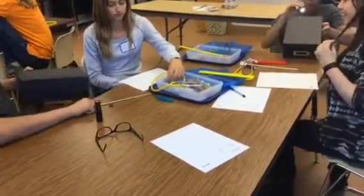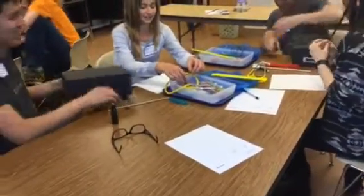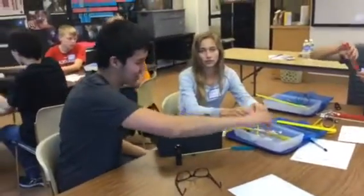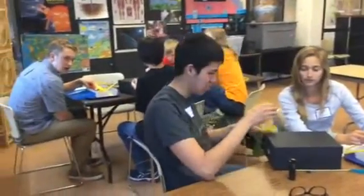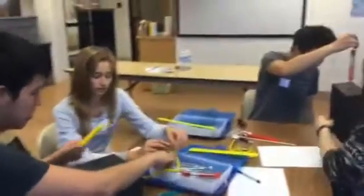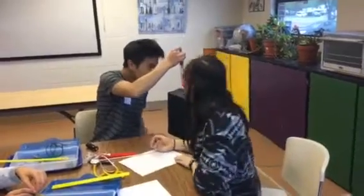Imagine if we're doing this activity and one kid just lights the box on fire. Oh my gosh. That's actually a good idea — that would let us see what's inside. Whoa, whoa, what is this? Is this a magnet? We're not allowed to deconstruct the box in any way. Box must stay intact.